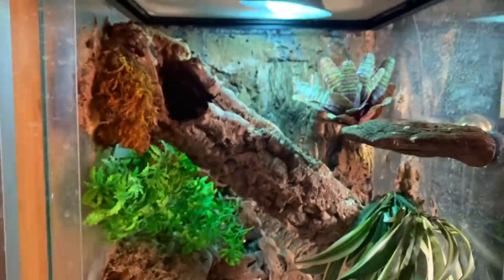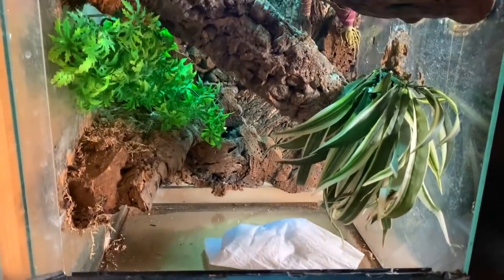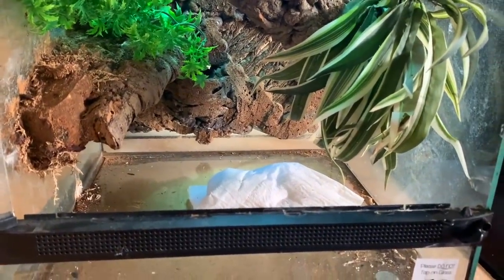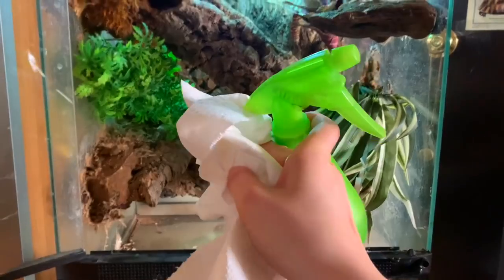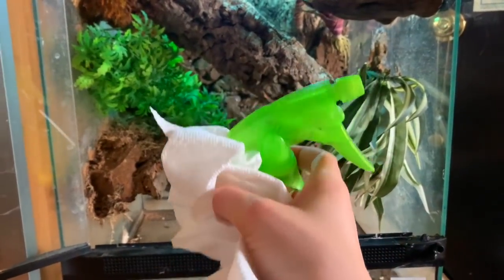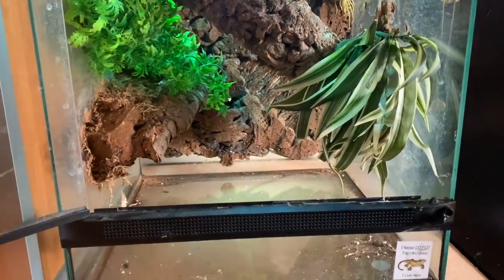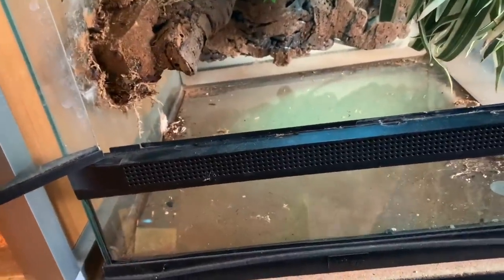The other annoying thing with paper towels with a naturalistic background is that dirt falls from the background onto the paper towel, so it constantly looks dirty. That's another reason I really want to get rid of the paper towel. For cleaning I use distilled white vinegar and water - just a tiny little splash. It's reptile safe and does a great job. That's what I use in all of my enclosures.